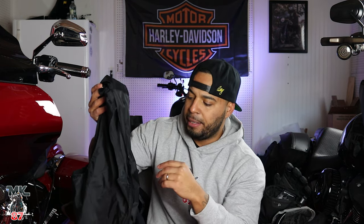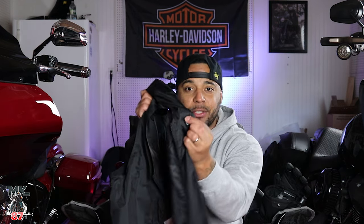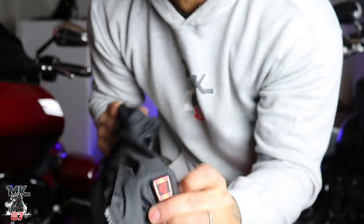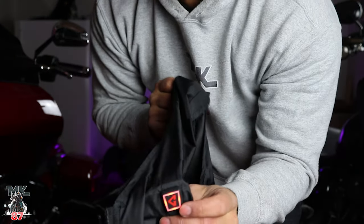Last month it was already getting chilly, maybe in the high 40s. I wanted to put it on because I was going on a long ride and I'm like, damn, it's the morning and I forgot to charge this thing. I've worn it almost since March. I press the button and it turns on just like that — no way, all these months passed and the battery is still charged.